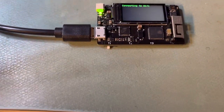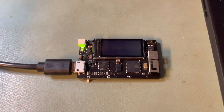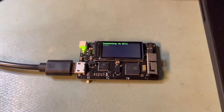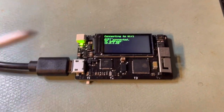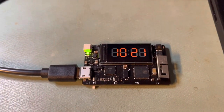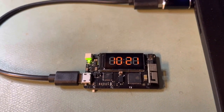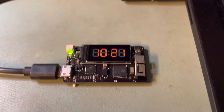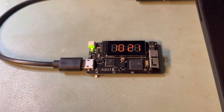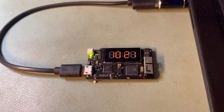It won't have that bright LED. It grabs time over Wi-Fi and displays it very dimly using pulse width modulation of the backlight. So after it connects, the clock displays, and when I wave my hand over that sensor, it grabs the local weather data and displays the conditions of the day, temperature high, and temperature low.